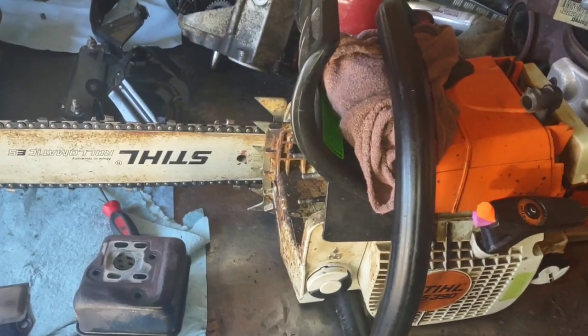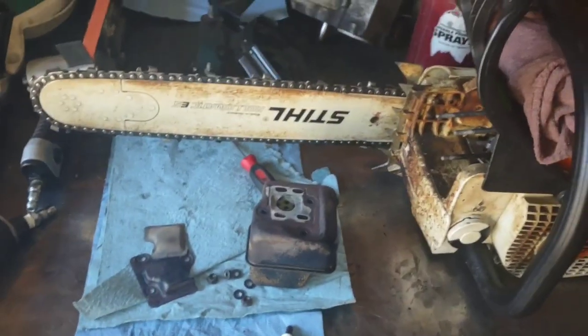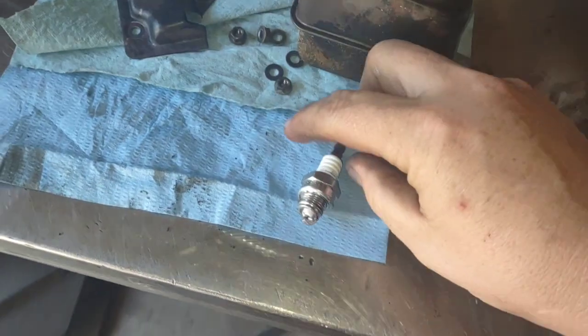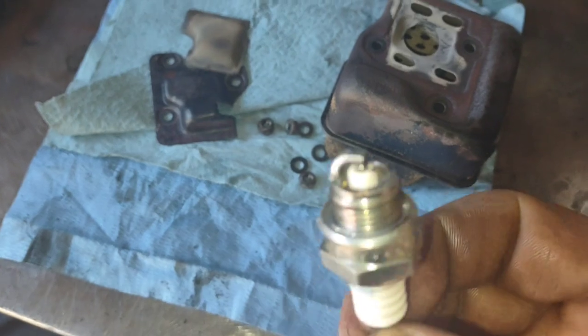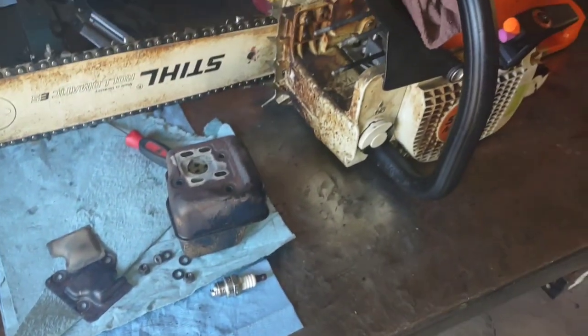I've got a little piece of tape on the side to track tanks. What I'm going to do is run five tanks of fuel with avgas and 25 to 1 Red Armor oil, then take it apart and look at it again. Before I put it away last time I put in a brand new spark plug, so we can't see what the plug looks like yet.